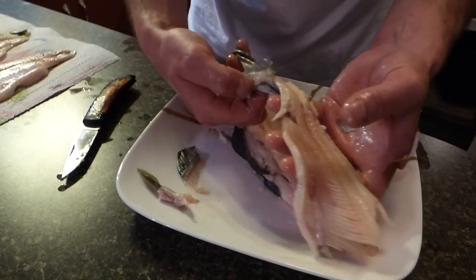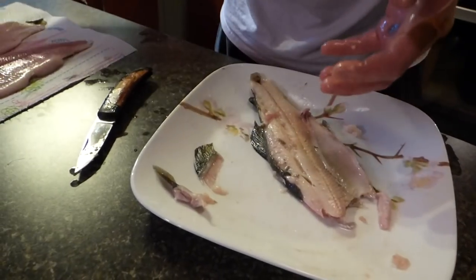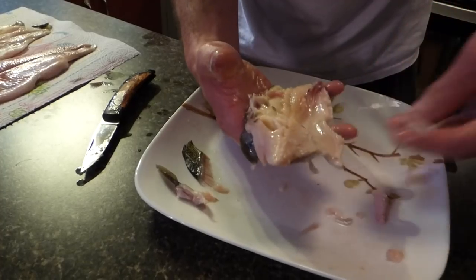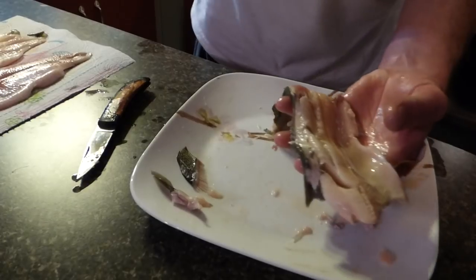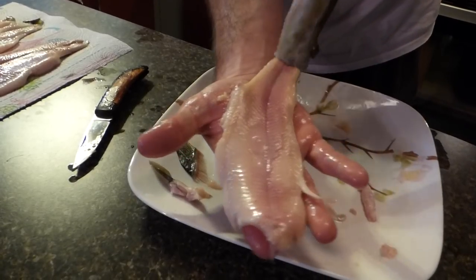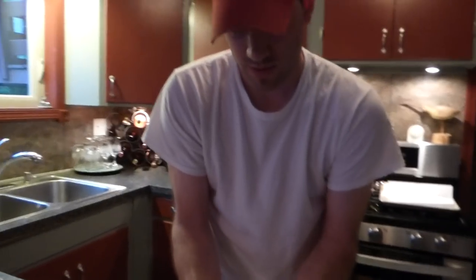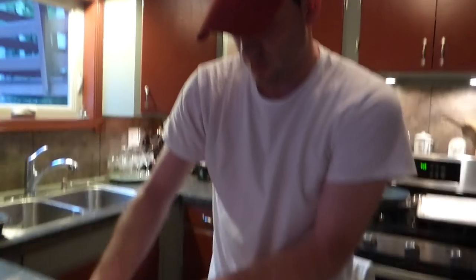Just peel the skin off. Take the fins off, and you end up with two good fillets. Same as this side — peel that fin off, take the dorsal fin off, flip it over, and you can peel the skin off there. Simple. My family's been doing this since the early 80s and this is the only way we've ever done crappie. Ever. And that's it — there's your crappie fillet and a little trick.